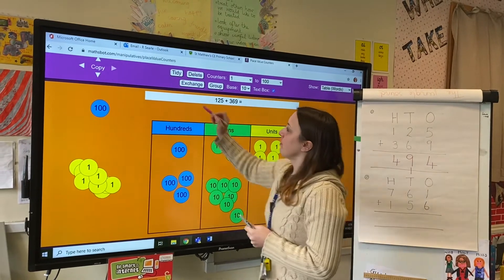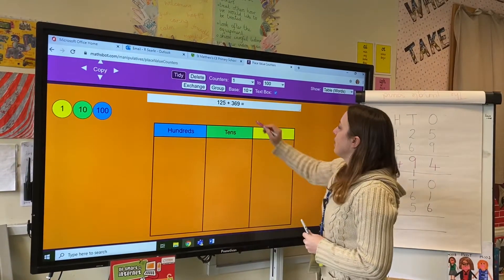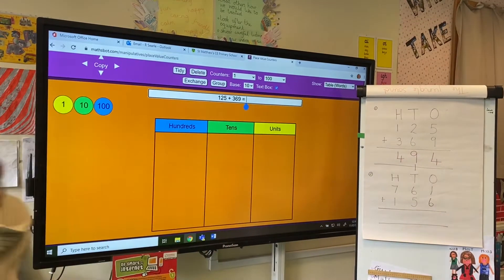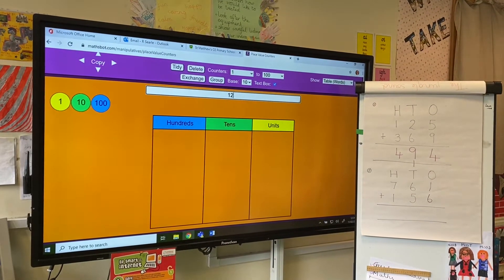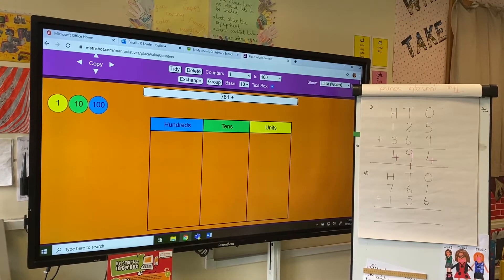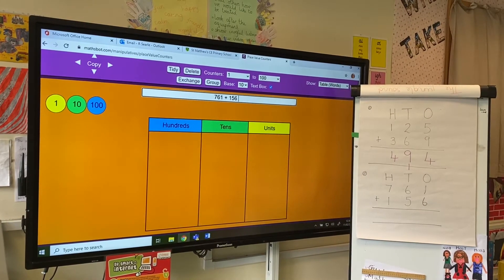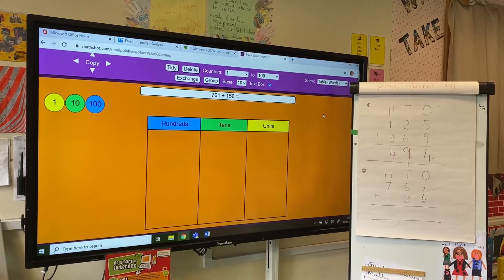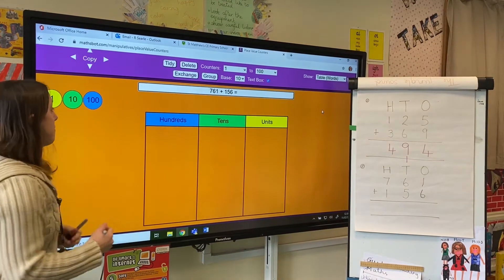Now I'm going to give a different calculation. This time our calculation is 761 and we are going to add 156, and we're going to use the same principle. First of all, we're going to make our numbers.